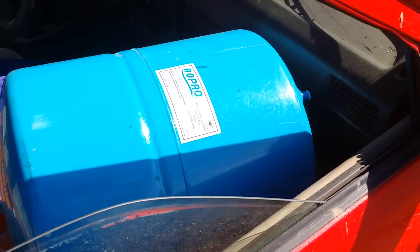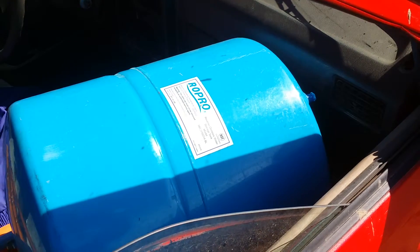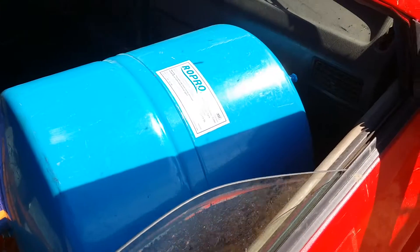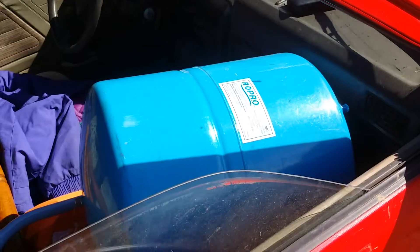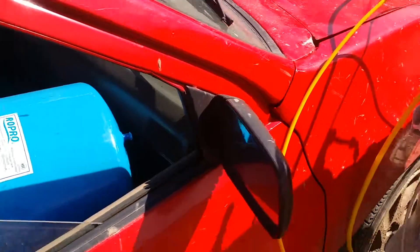I'm making this video so I can figure out more about this reverse osmosis water system that I got at a yard sale. There's the holding tank — it's a Row Pro model MR0PRO 14-BL. It says the working pressure is 125 PSIG, and I need somebody's help to understand how all this works.